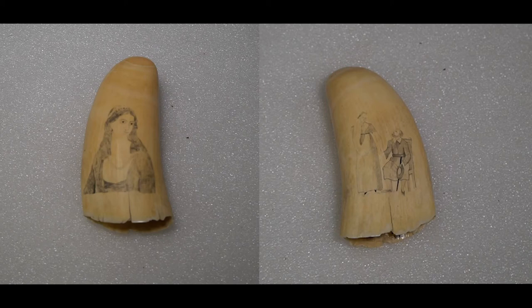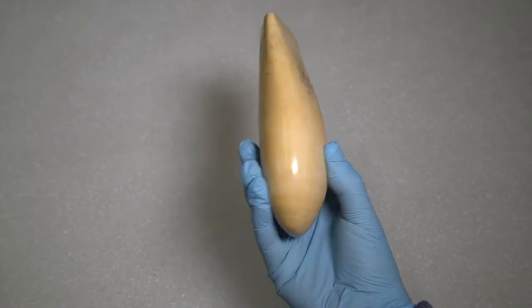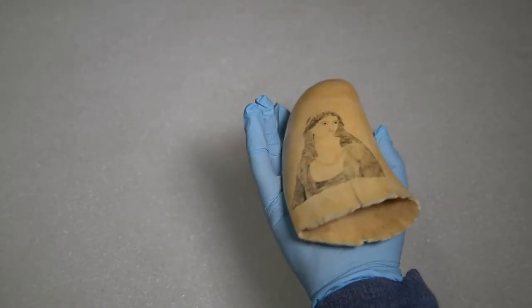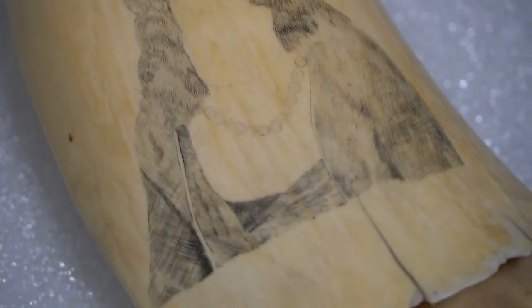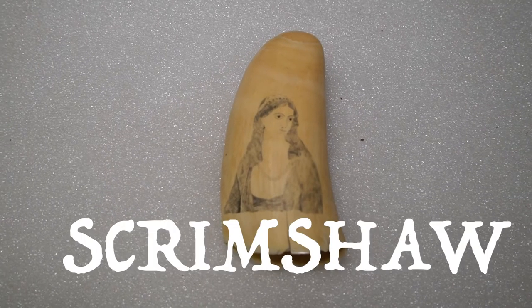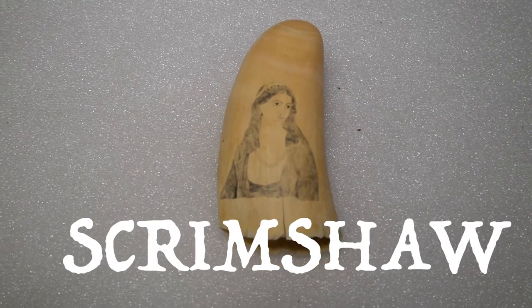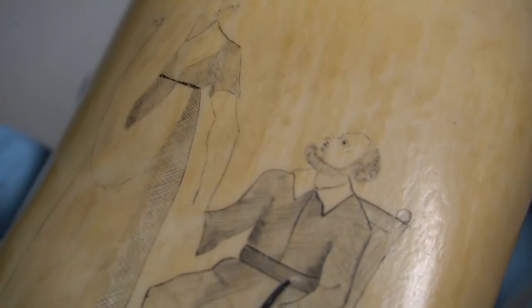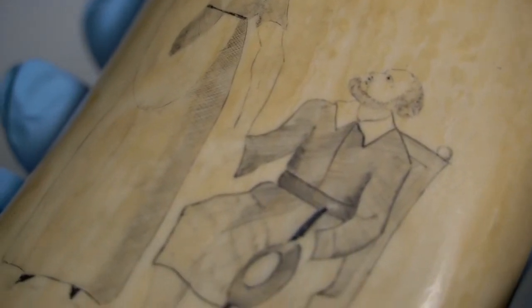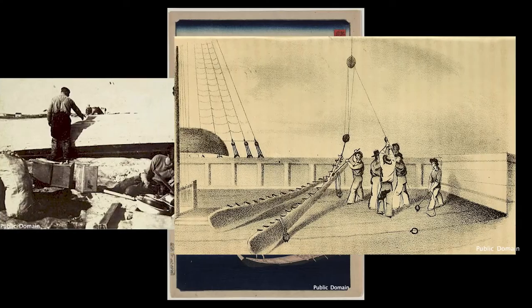Let me tell you a little bit about this object. This is a whale's tooth — can you believe it? Look how big it is! Do you see this drawing on it? This kind of drawing and scratching on whale's teeth has a special name. It's called Scrimshaw. Can you say Scrimshaw five times fast? The reason it has its own name is because it was a very popular kind of art for a very specific kind of person. Do you know anyone who knows where to find whale's teeth? Whalers, of course!